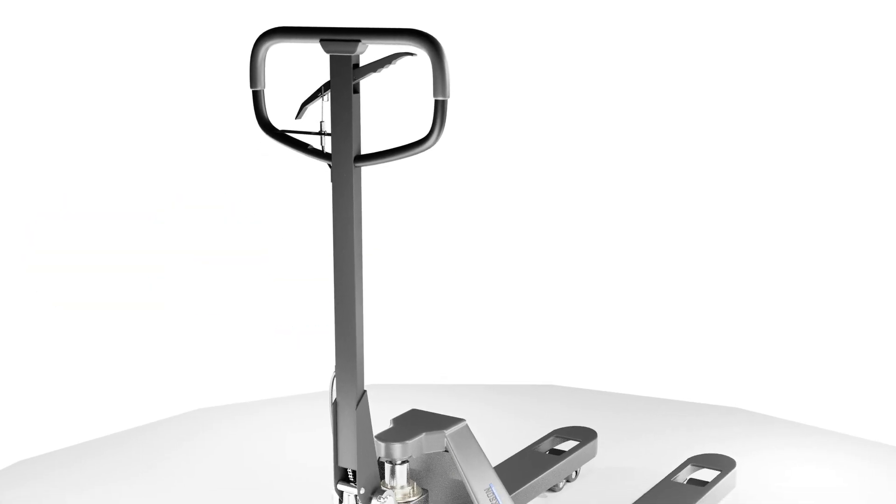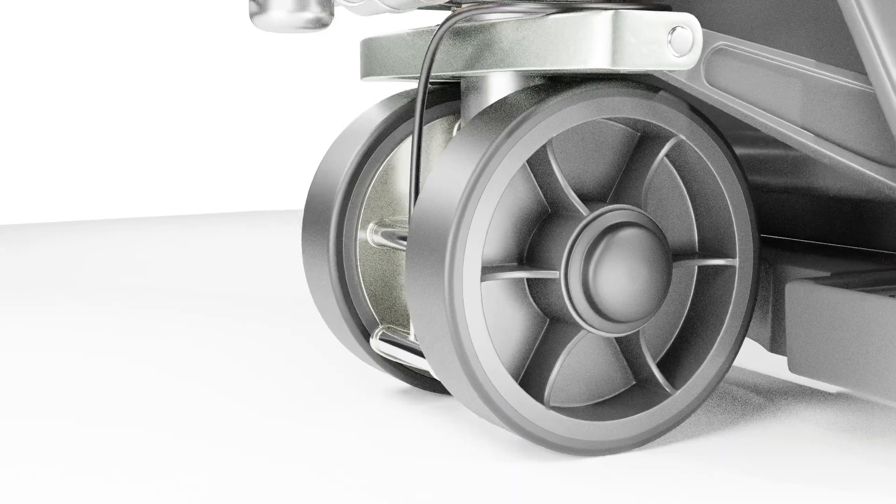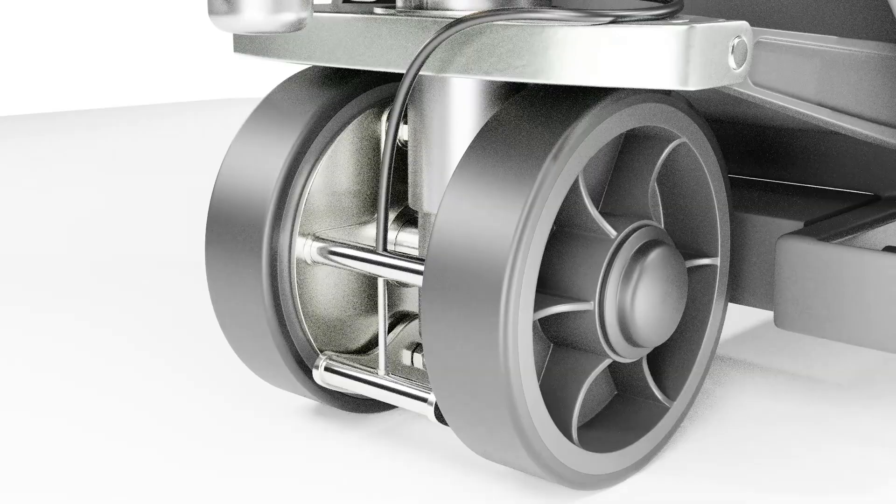Hello everyone, welcome back to our channel. In today's video, we'll be discussing the types of braking mechanisms found in pallet jacks and how they work.